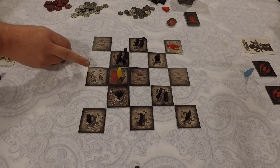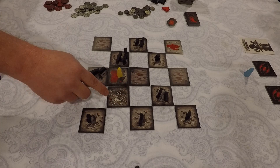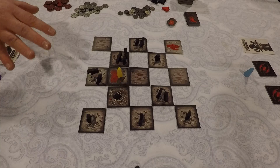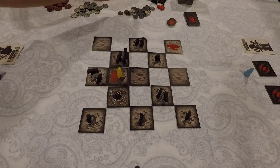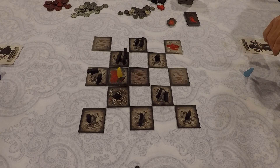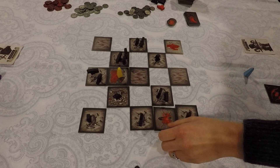The Gem Cave doesn't have effects when it initially comes up, but other tiles do. Tiles that show crows require you to immediately place that many crows on them. The Carrion tile gets one crow when it comes up and another at the end of each round. The Gem Cave's effect is that it's a tiebreaker, and the Queen Crow is always attracted to the Gem Cave when she appears.